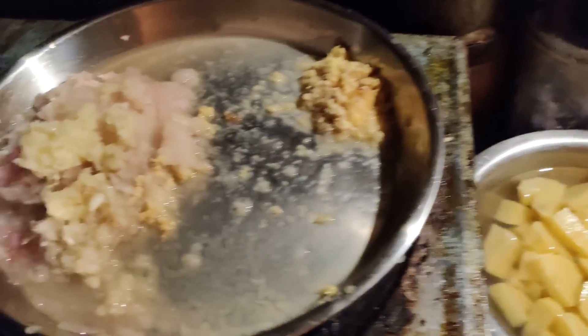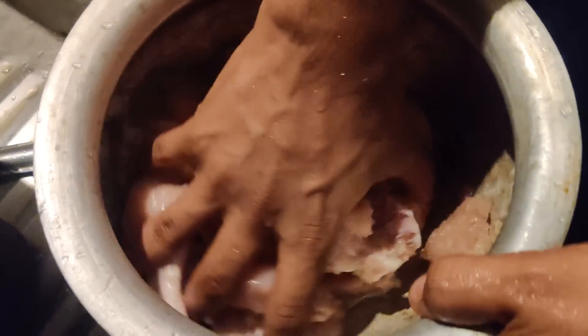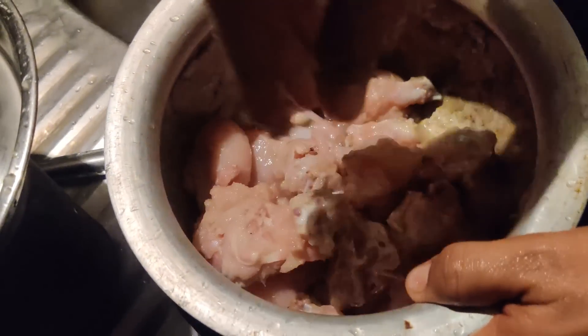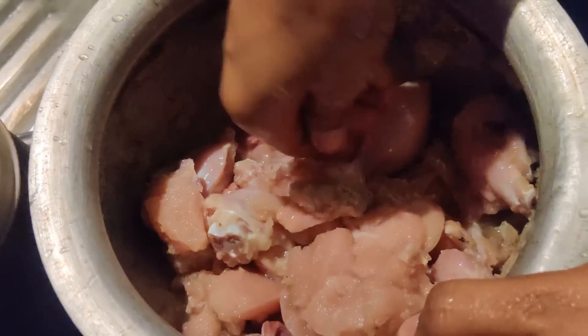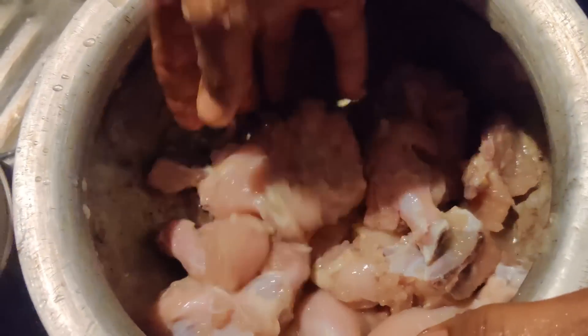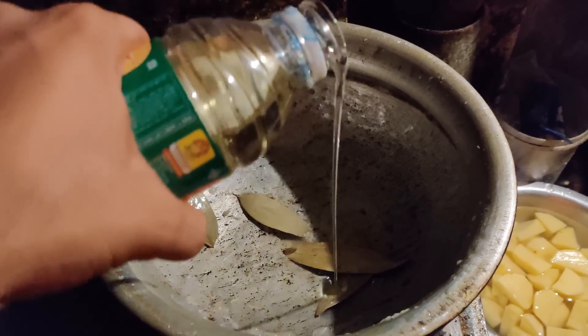I cut every ingredient, so now I am going to mix this chicken with my cut ingredients. I have mixed the chicken well and now I am going to cook it.